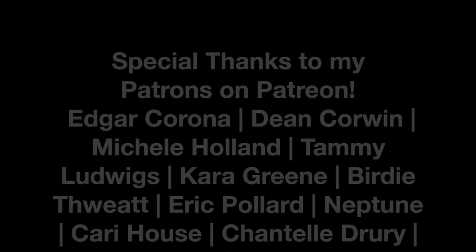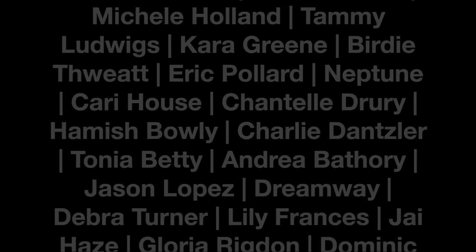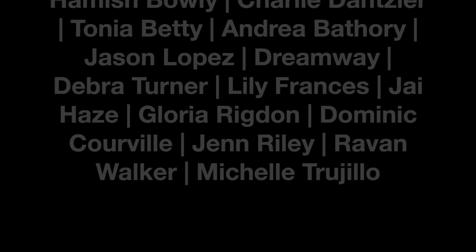One more thing before you go — if vaping is something you're passionate about, please learn how you can fight for your right to vape. So as always I'm Tia, this is my mom, and we'll see you in the next video. Bye guys!